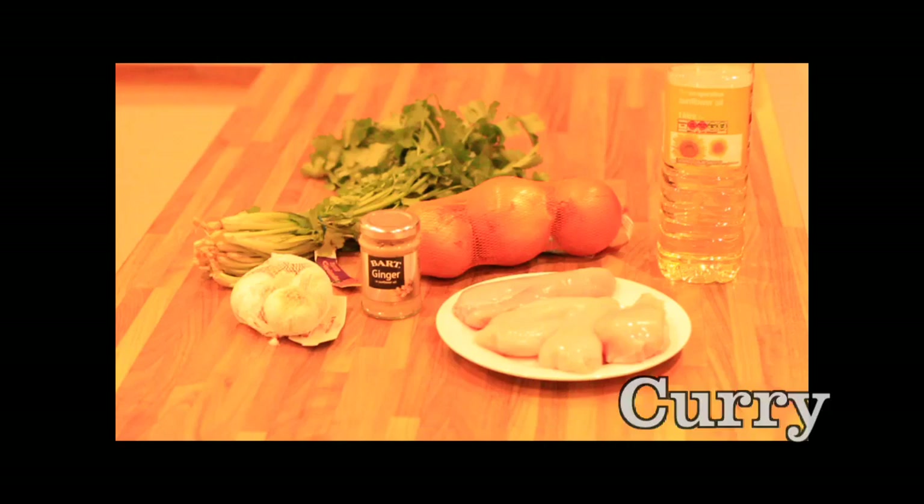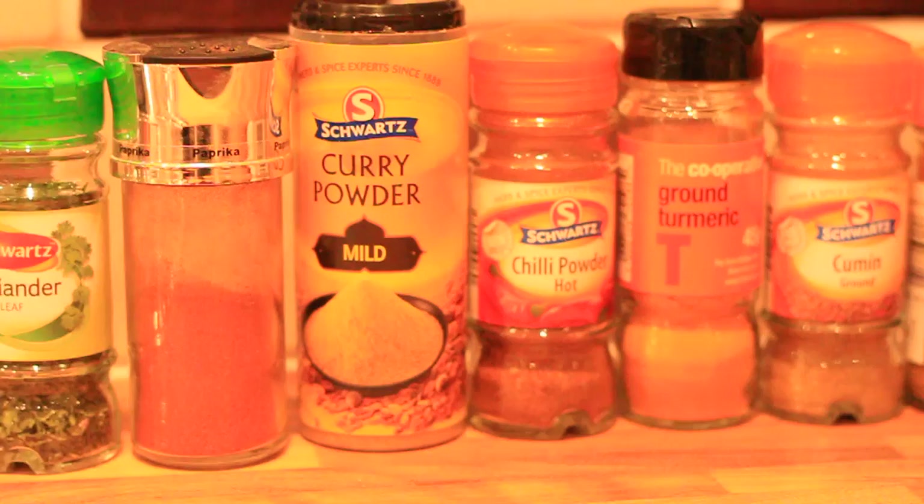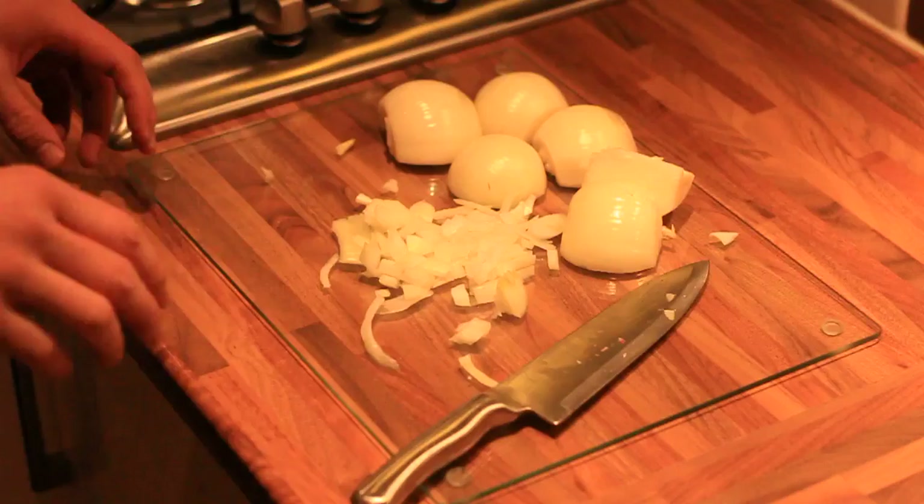This is a base, so if you've got the fresh coriander, great. If you've got the jar — paprika, mild curry powder, chilli powder, turmeric, cumin, garam masala and fenugreek leaves.